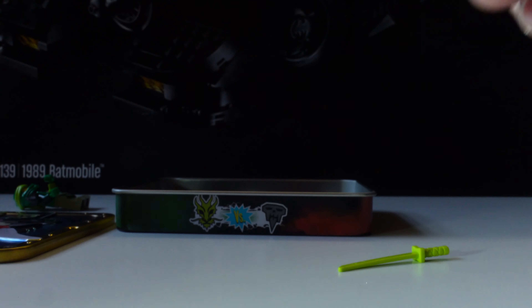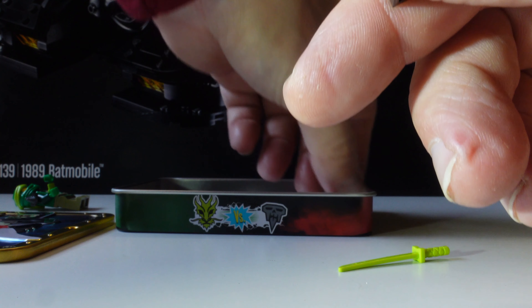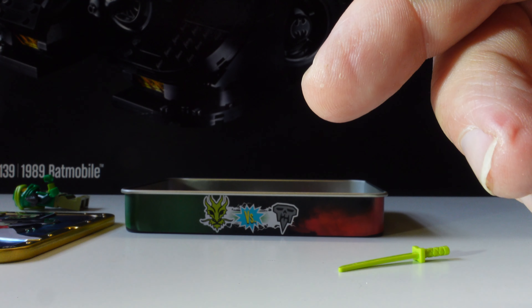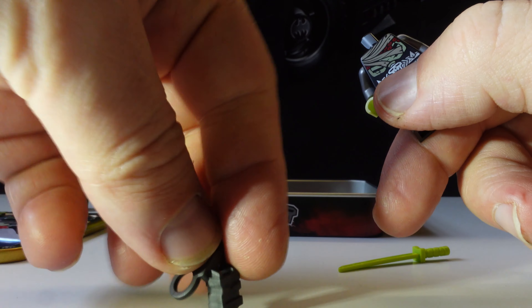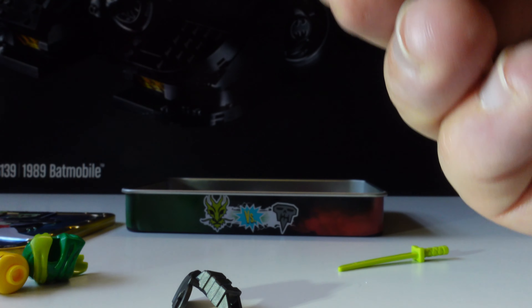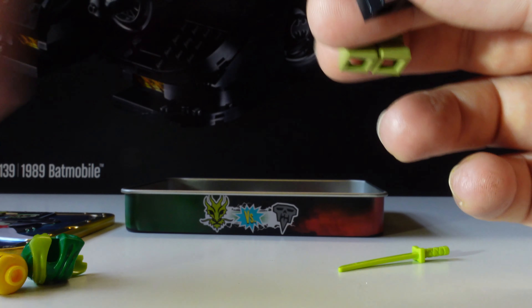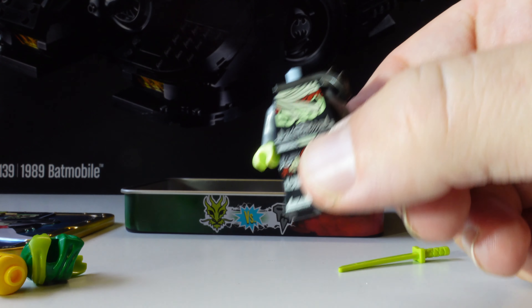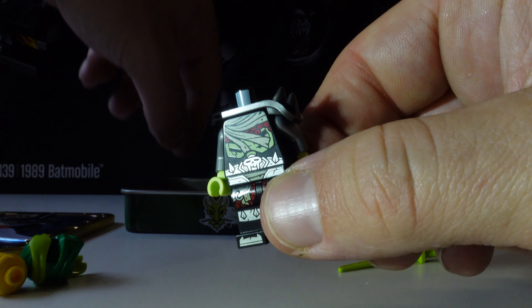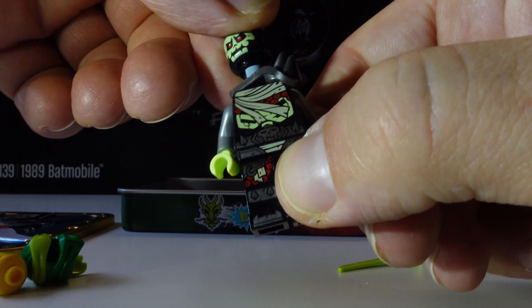He will also have a shoulder pad. I've got them the wrong way around — the spiky one is supposed to be on him, and the other one is supposed to be on Lloyd. So the spiky one goes on him, Lloyd can just be over there. That makes much more sense. Then get his head on — he has a single print on his face.